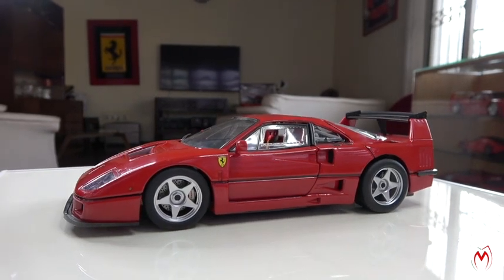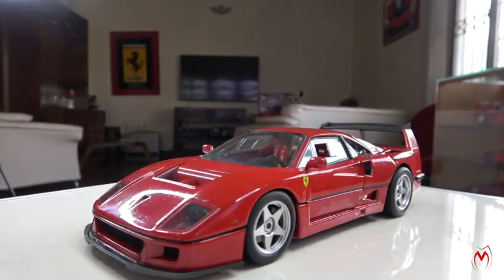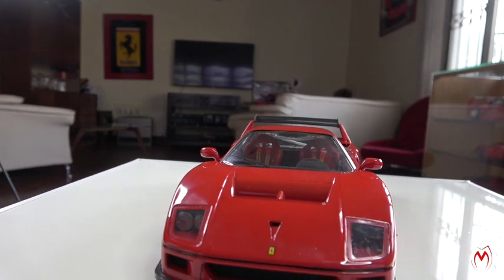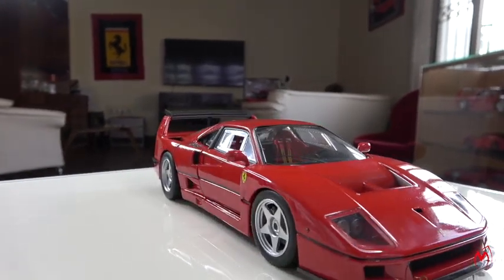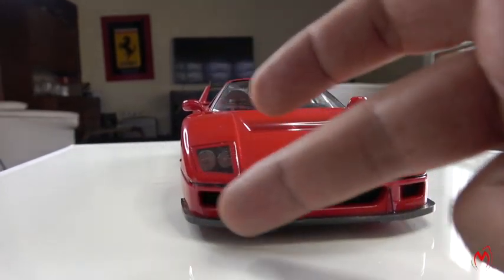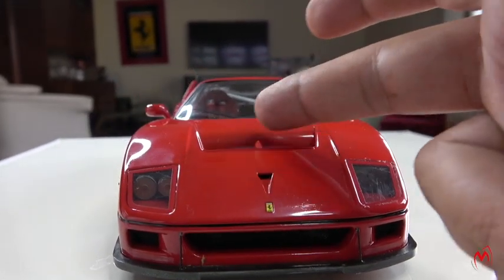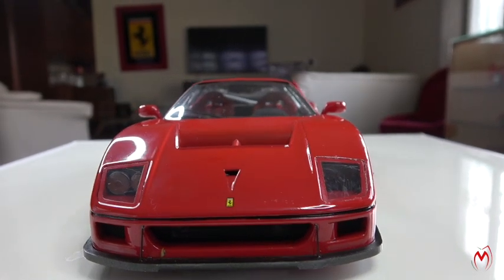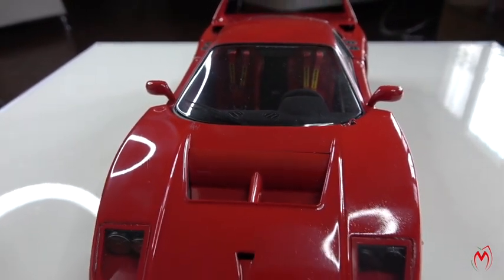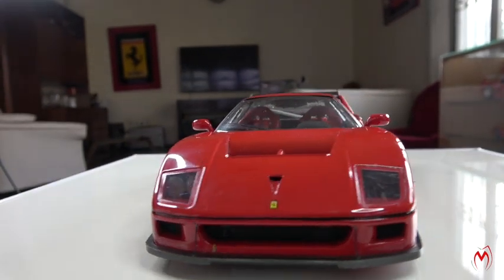The Ferrari F40 Competition Test Version, as I said before, is made by Hot Wheels — a very unique model. As you can see, it has quite many changes and modifications to bring it to race spec. It was quite fast at the time it was produced. Starting from the front, there's a spoiler with hinges and a huge cube for the air intake to give it downforce and cooling. There's also a big cube which takes air out at high speed.